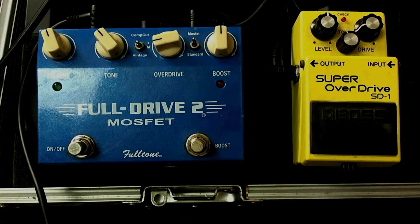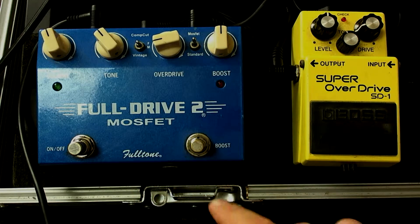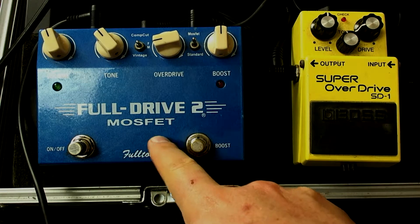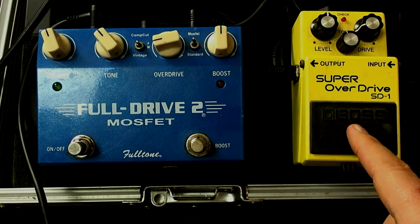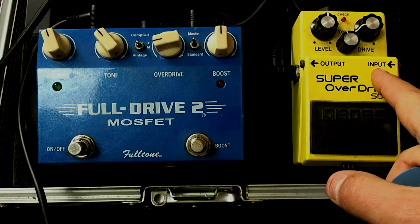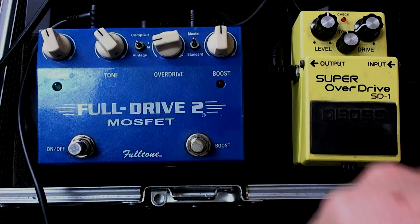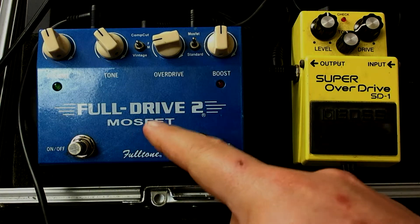Let me cut over to my board so you can see what I'm going to be doing here. We're running two very common overdrive pedals. The FullDrive 2 by Fulltone is going to be the main overdrive pedal — the one you get the majority of your overdrive sounds from. The second pedal is a Boss Super Overdrive SD1, which runs into the FullDrive 2. So the guitar input comes into the SD1, goes out into the FullDrive 2, and that goes out to the amplifier. I'm using the Super Overdrive to boost or overdrive the FullDrive 2.